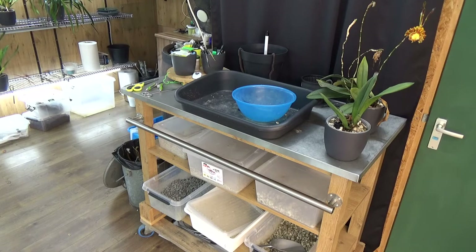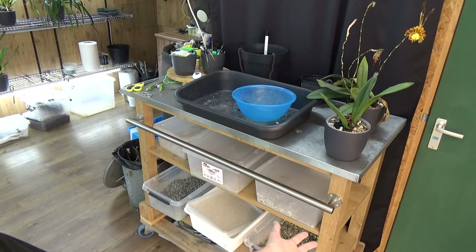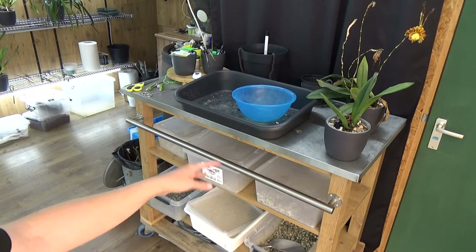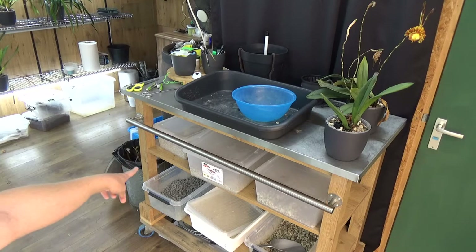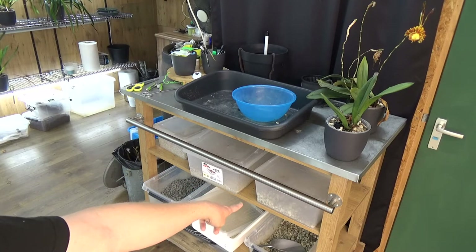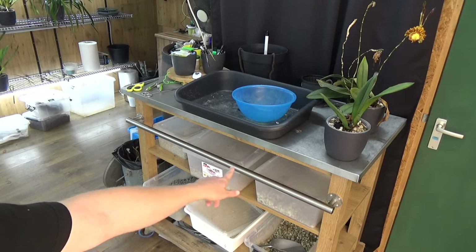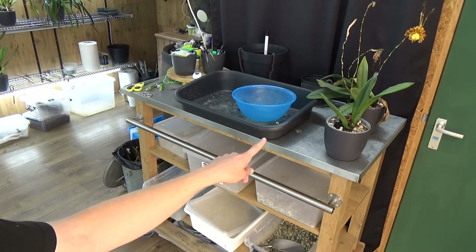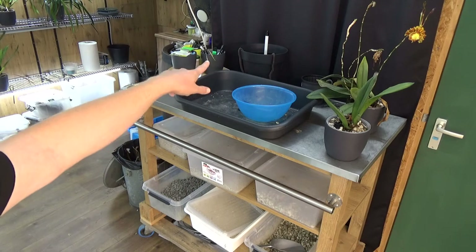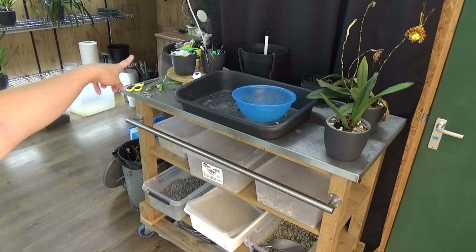Hello and welcome to The Orchid Saga. I have a look at my repotting table - I have everything I need in these containers: my pumice, my pebbles, something smaller - that's my small pumice - a mixture of leftovers that I clean and reuse, and some new bigger pumice. On top I have my tray, some new pots ready for the orchids, and some name tags.